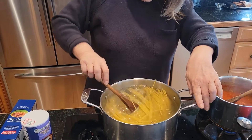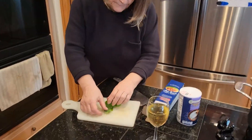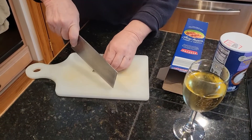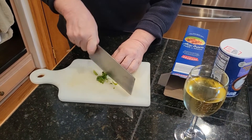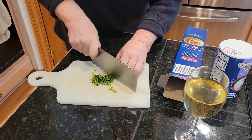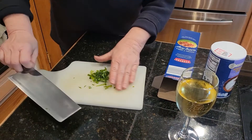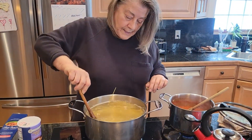Let it sit for a minute. While it's sitting, I'll chiffonade my basil — roll it all up like a cigar. Get out your favorite knife; my favorite is this big old cleaver my mother gave me. It does a great job — I just keep it sharp. I'll use the stems up to a point, then add it at the last minute when I combine everything.